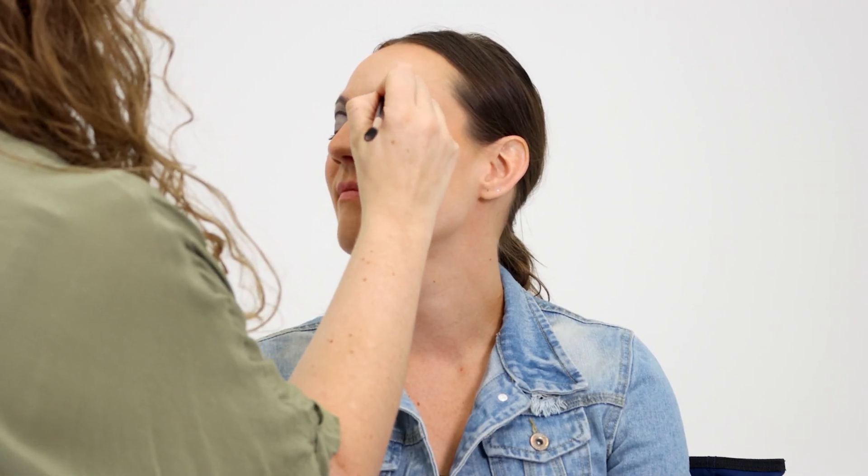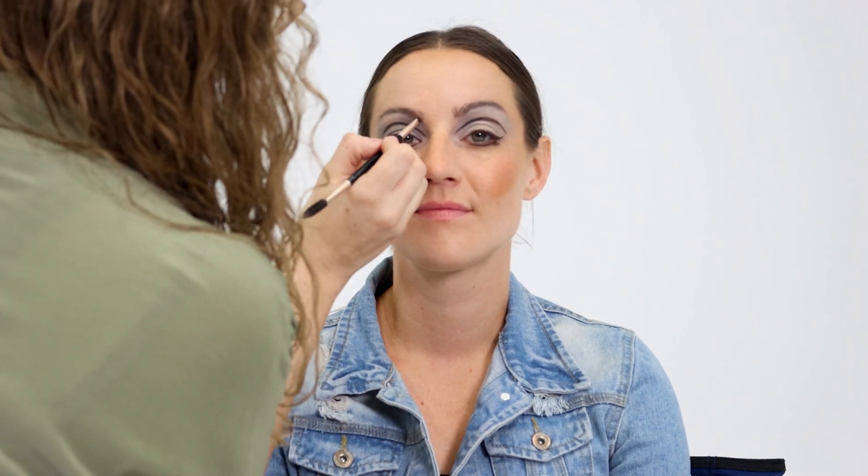Lightly fill your brows. Be sure not to overfill, as the 60s were known for their skinny brows. And now you're ready for a groovy time.